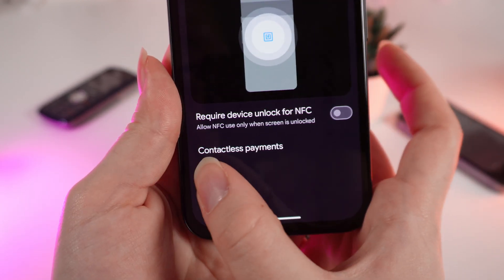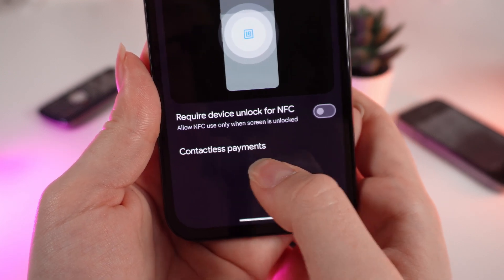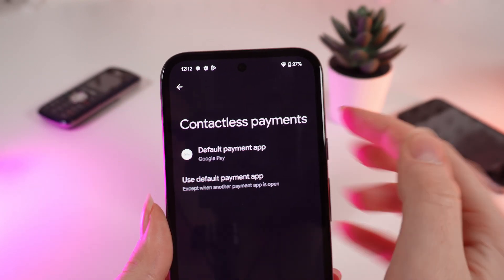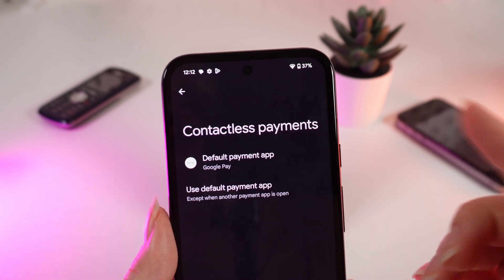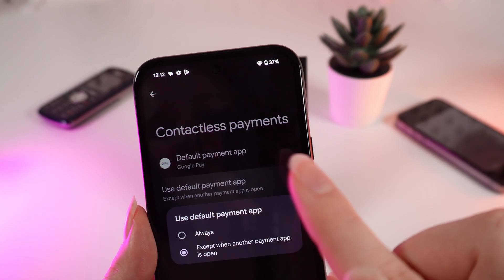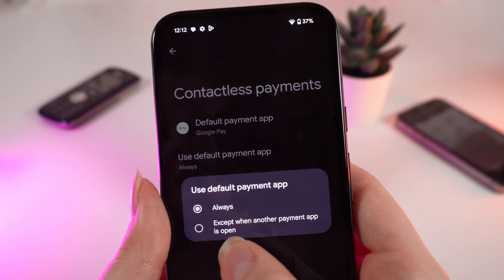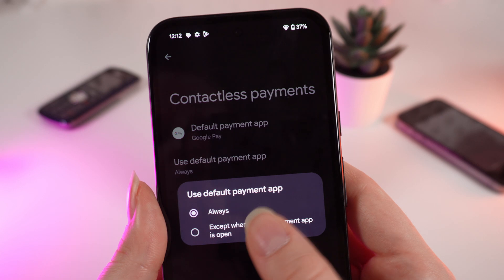We can also choose the method of contactless payments by clicking on this button right here. If we click on it, we can choose the default payment app, which is Google Pay, or use the default payment app — choosing always or except when another payment app is open.